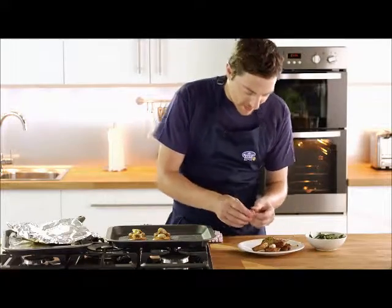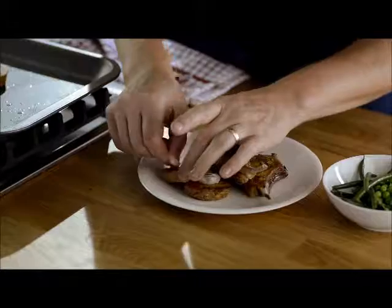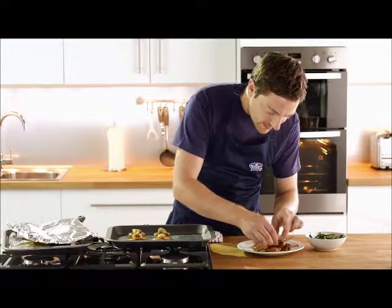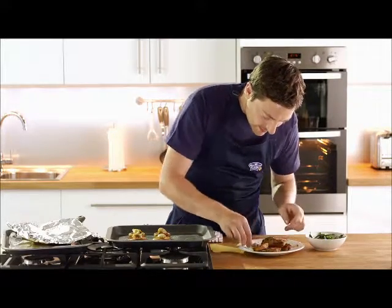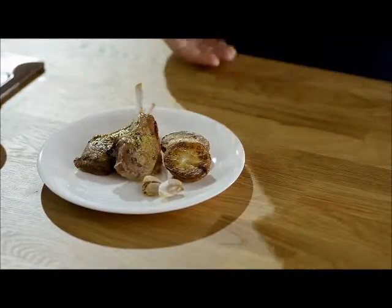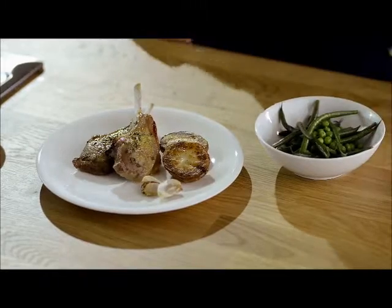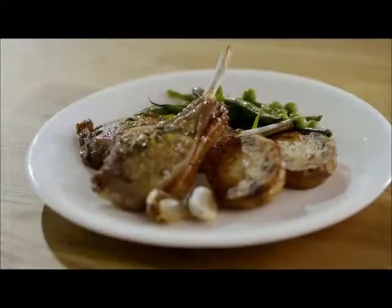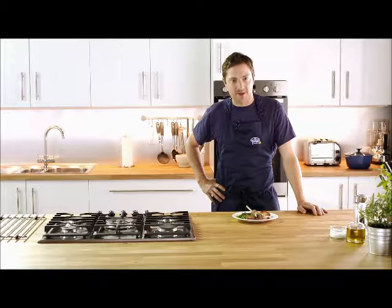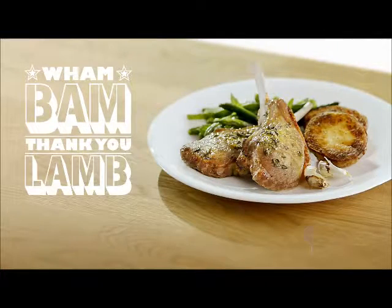Now simply just pierce the garlic and rub on your potato. And serve with your favourite vegetables. And there you have it, sugar crusted scotch lamb cooked in only 20 minutes. Wham bam, thank you lamb.